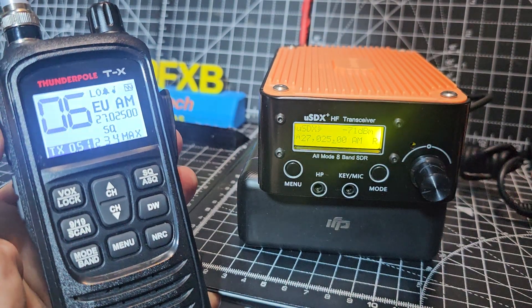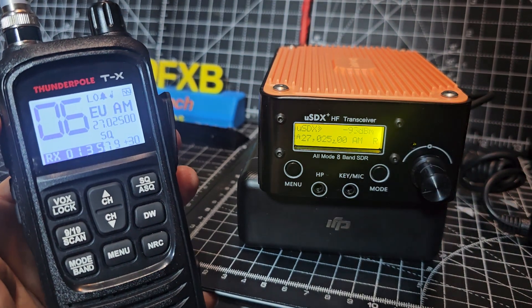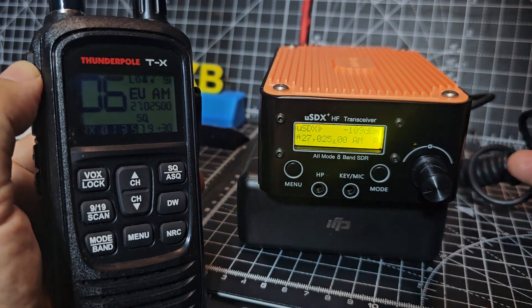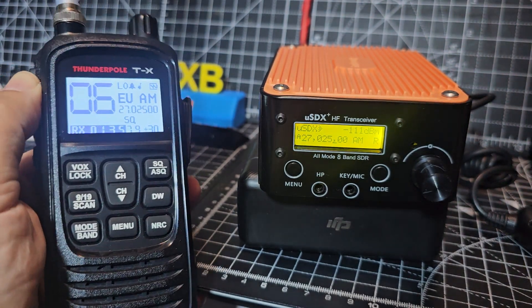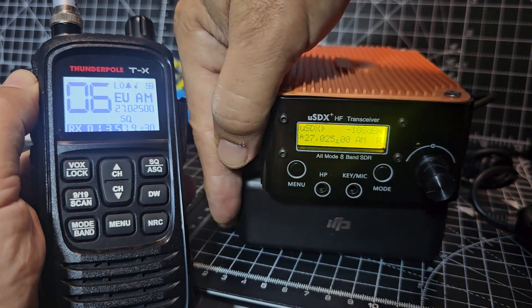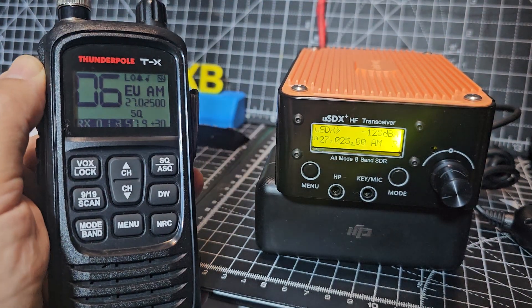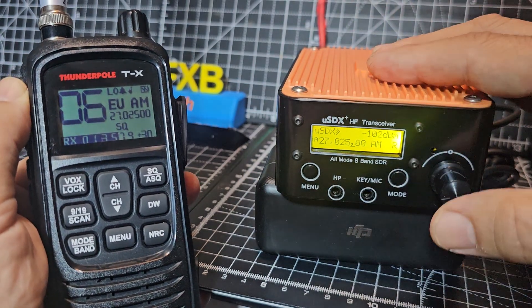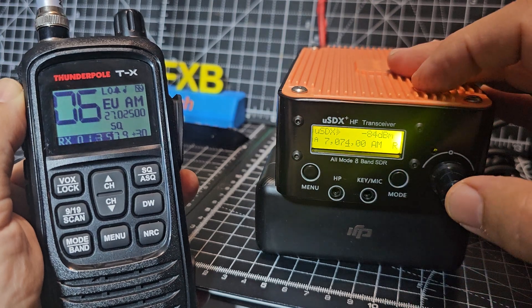Counting 1 2 — it's distorted, but you can hear the roger beep. Test, test, test. So there you are — it's not really designed to be a CB, and I would say don't use it on the CB frequencies. AM or FM doesn't seem to be that great, does it? But if we flick to the other sidebands...